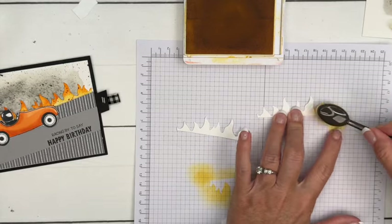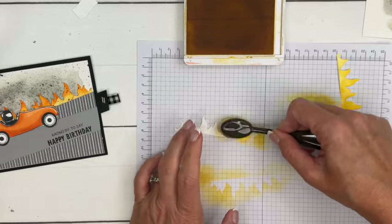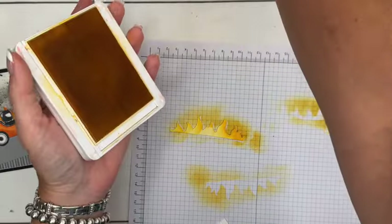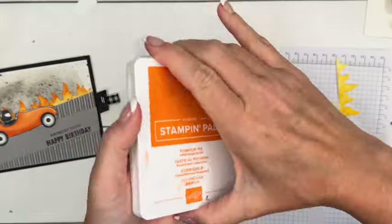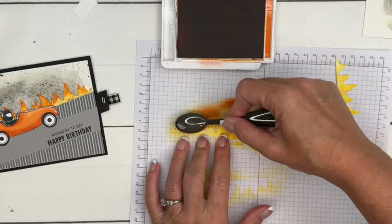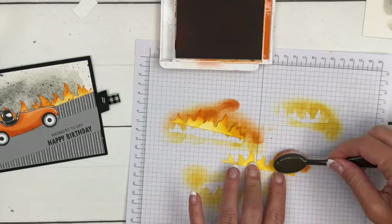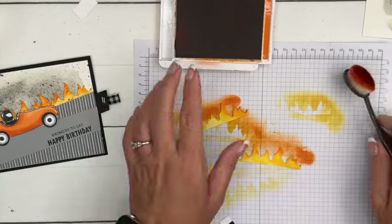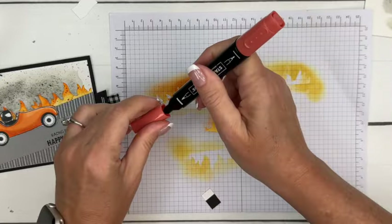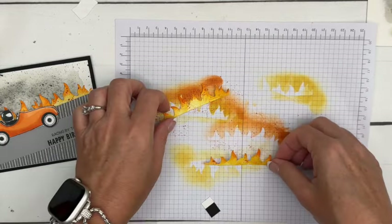I have cut out two Basic White flames — these are from the Burger Bistro dies new bundle in our catalog. We're going to add some yellow and orange to make them look like flames. First, I'm going to start with Daffodil Delight and go all over the flame. Then I'll come back with Pumpkin Pie — with the Pumpkin Pie you only want to do the top edges, the top parts of the flame. Last but not least, let's flick some Cajun Craze dark onto these flames.